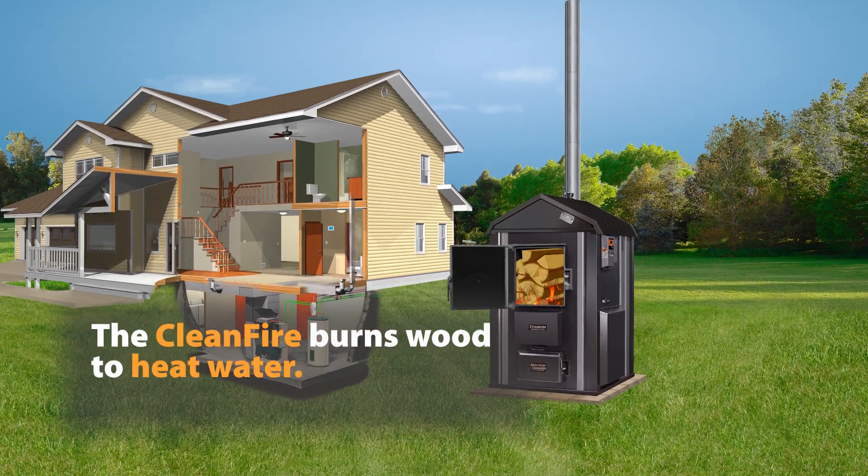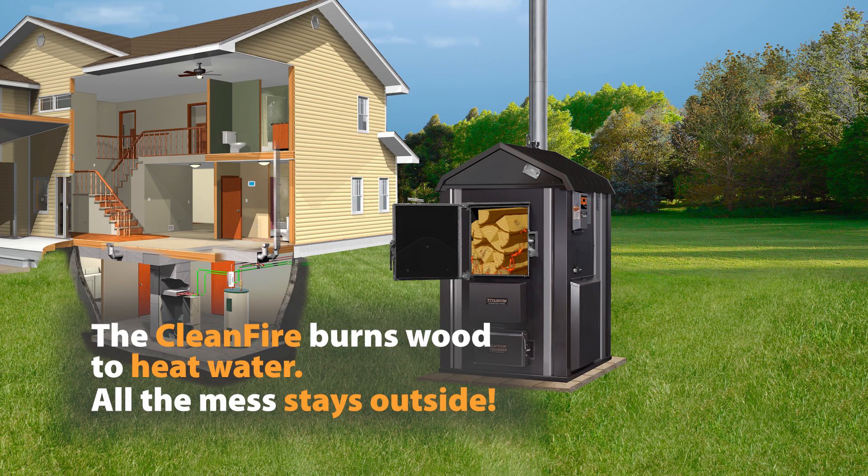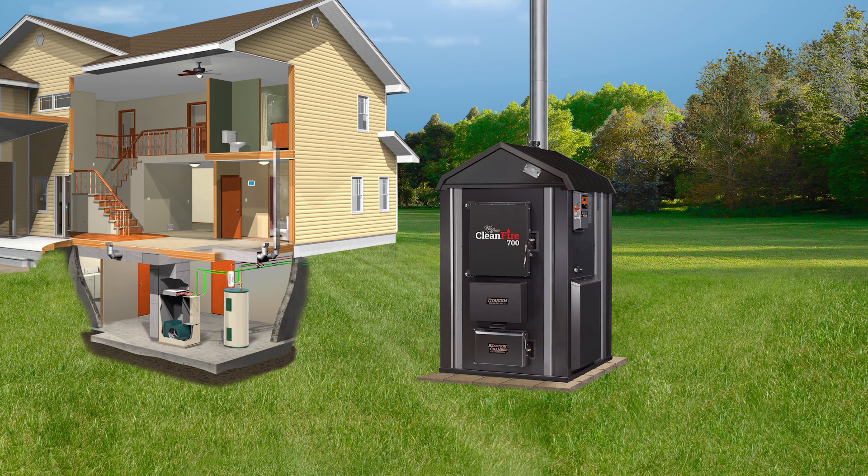Woodmaster outdoor furnaces, such as the Clean Fire, sit outside your house and burn wood to heat water. All the mess stays outside, and you don't need to haul wood, dust, and bugs into your home.